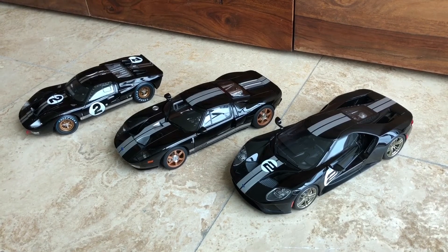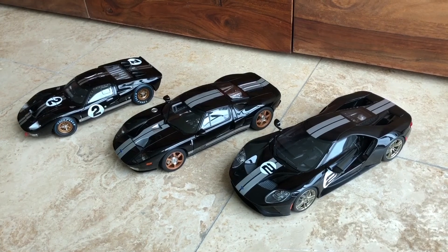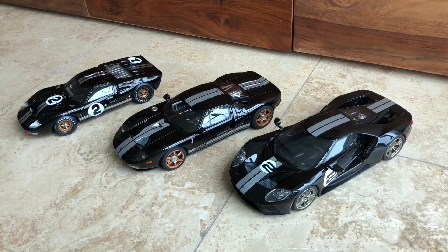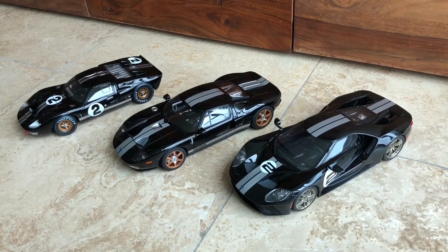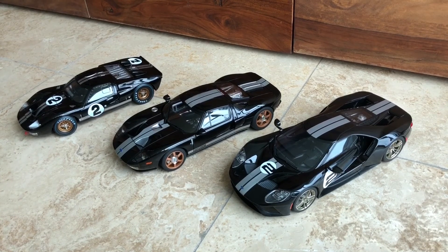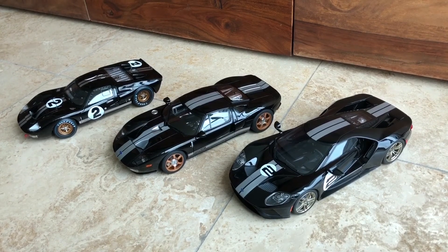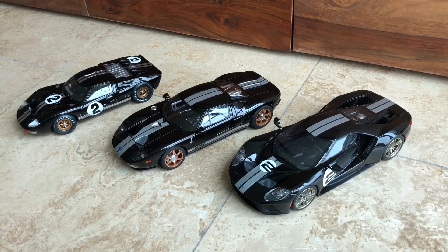As you know, Ford could not name the last two models GT40 because they had sold the GT40 trade name. That's why it was simply called a Ford GT. I truly like the history and look forward to putting this on my display.